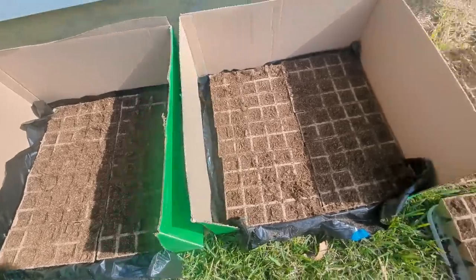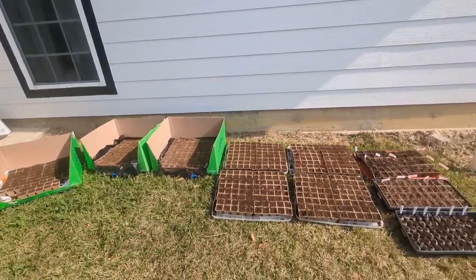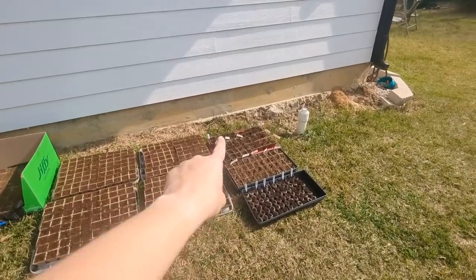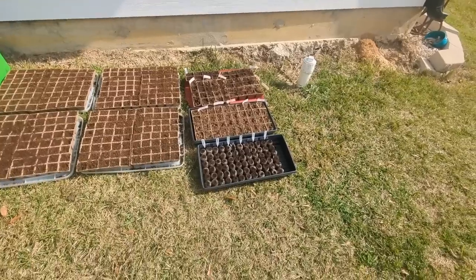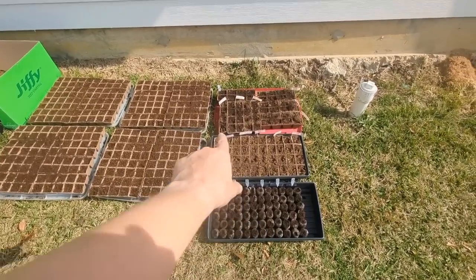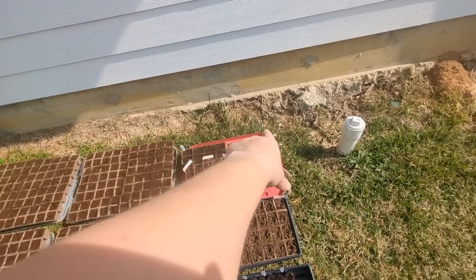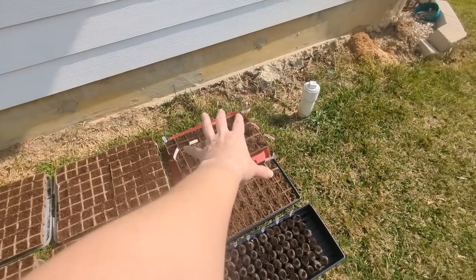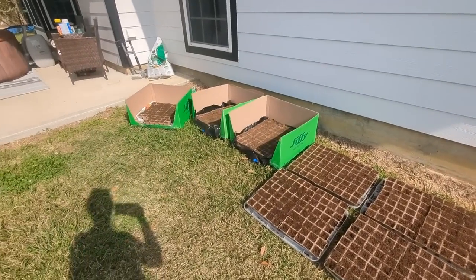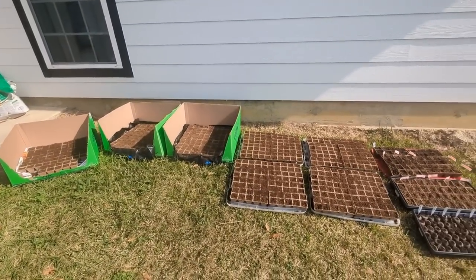We have got all the soil in the starter pods — about 800 pods right there. These over here I've already planted: I've got jalapeños and a lot of peppers — 72 pods just in this first one. Then I've got zucchini, yellow squash, spaghetti squash. Those back two are squash that I've started, squash and some peppers. Everything else I've got to start with seeds and get those going so they all start within the same time frame.